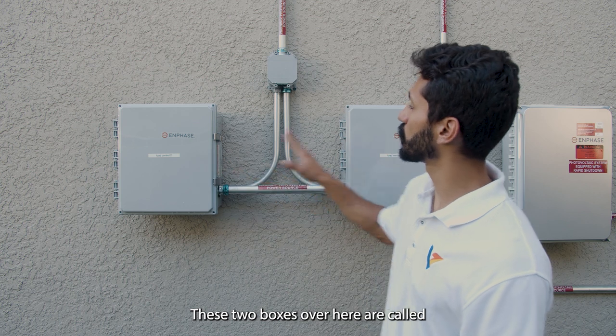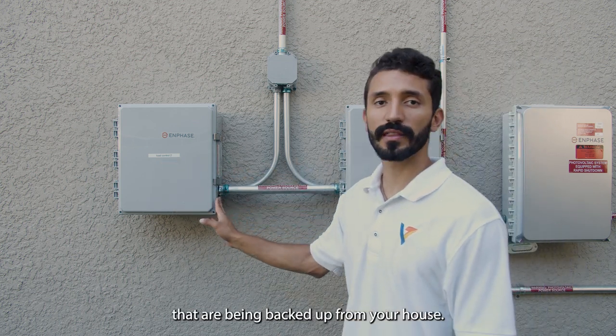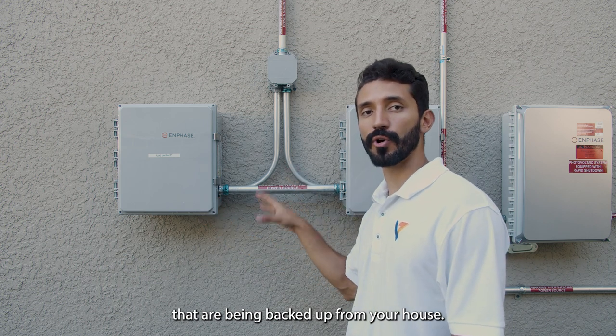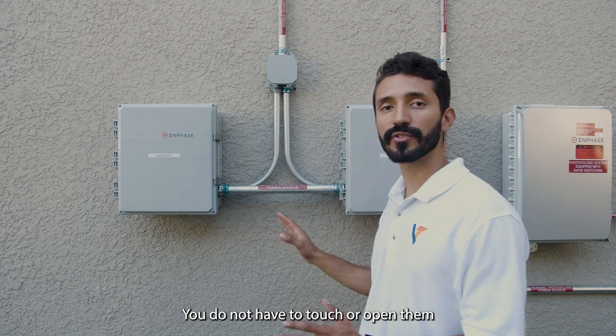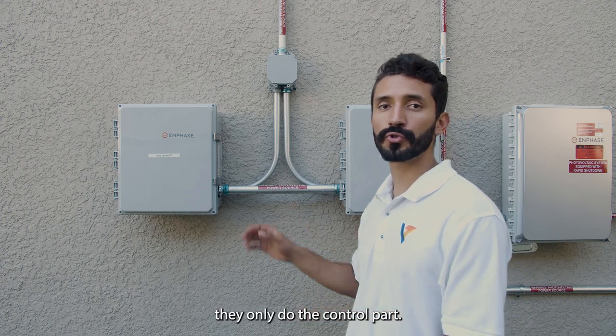These two boxes over here are called Load Control Centers. They control the loads that are being backed up from your house. You do not have to touch or open them — they only do the control part.